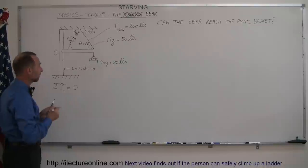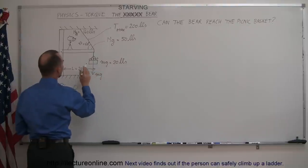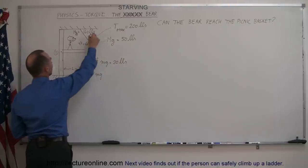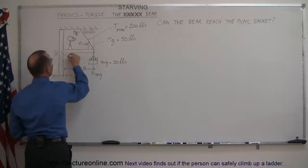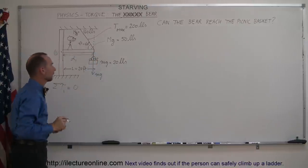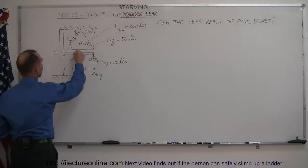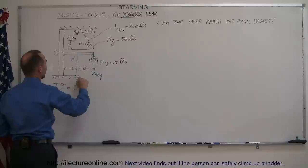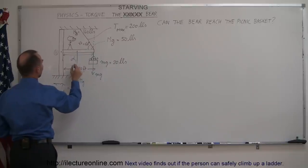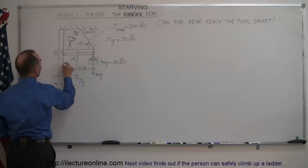The first force is the picnic basket hanging down — that's mg — and we need the perpendicular distance from the line of action of the force to the pivot point, which is distance d1. The second force is the weight of the beam, which acts at its center of mass — that's big mg — and the perpendicular distance from the pivot point to its line of action is distance d2.